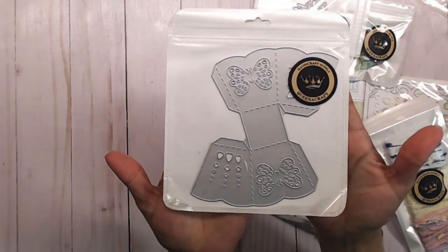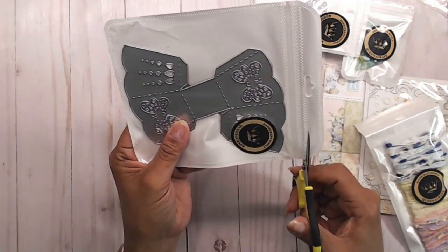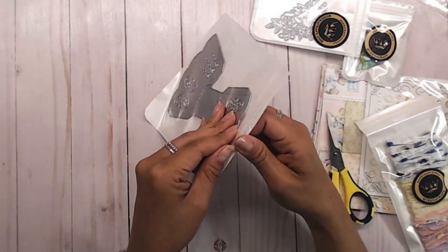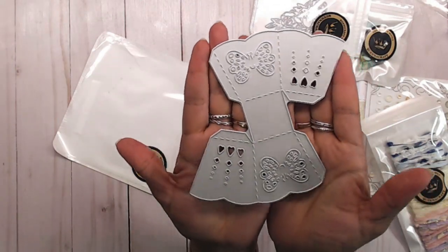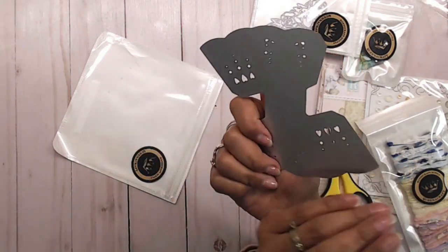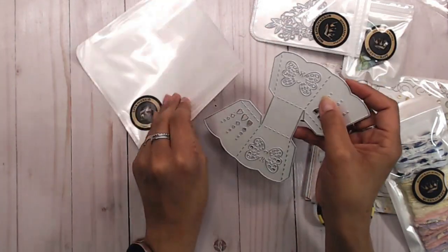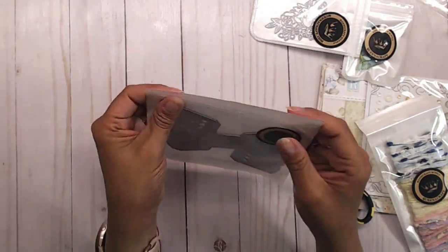And then I got this little box die, you guys. Oh my gosh, I couldn't help it — I had to get this. It's perfect for little treat bags, or little items that you send to somebody — happy mail. Or just put some little candies inside, for a wedding, birthday party, anything. I absolutely love this die. It's pretty big — just about as big as my hand. Once we fold it up it'll be a little smaller, but still super cute. I can't wait to use that.